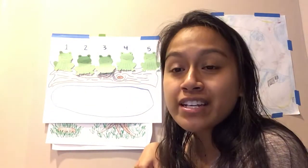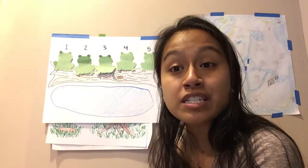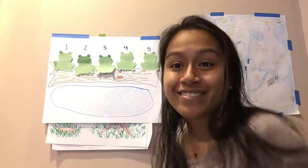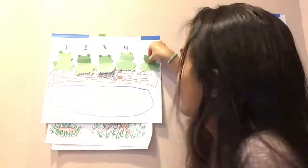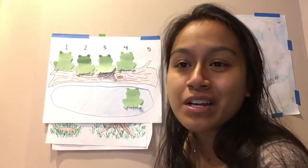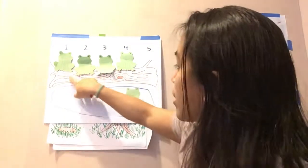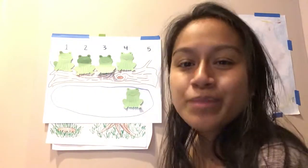Five green and speckled frogs sitting on a speckled log, eating some most delicious bugs. Yum, yum. For this part you can actually rub your tummy, okay? One jumped into the pool where it was nice and cool. Now there are how many? One, two, three, four. Four green speckled frogs. Glub, glub.